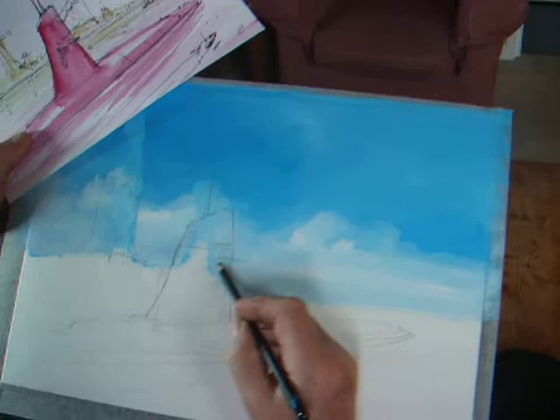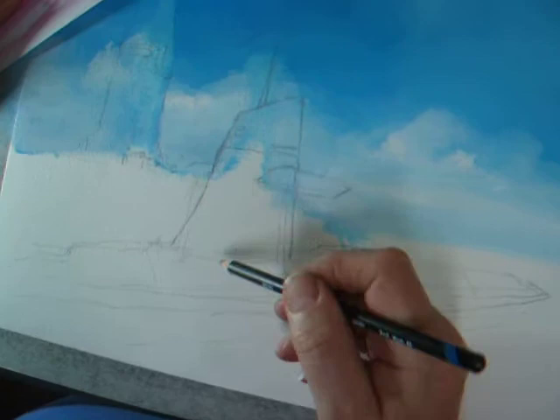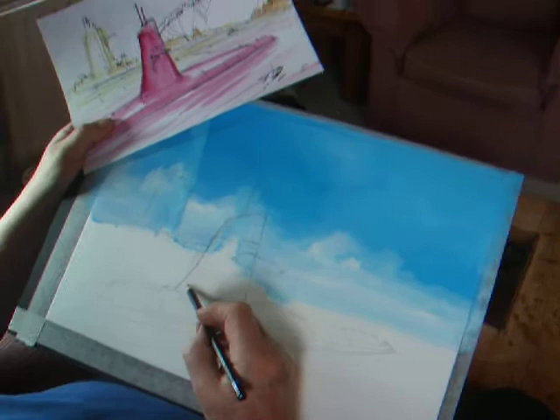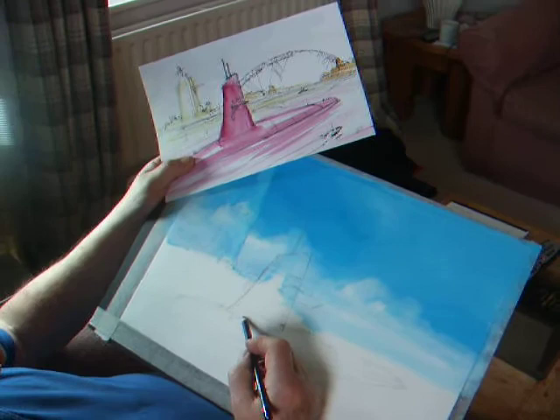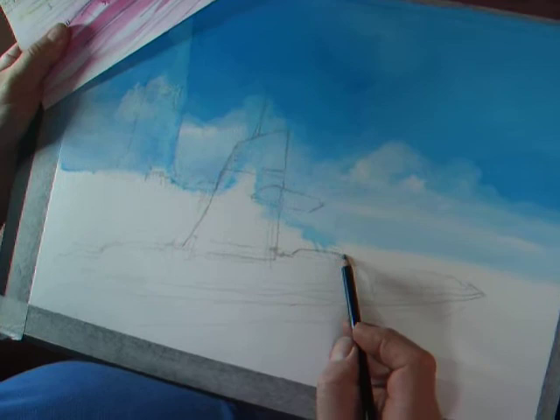The earlier submarines had these aquaplanes, which I'm putting on, but I think the later ones had them down on the actual hull itself. Because this is futuristic and you want it to have a certain atmosphere, that's where I'm putting them. The idea is to sketch it in pencil first.